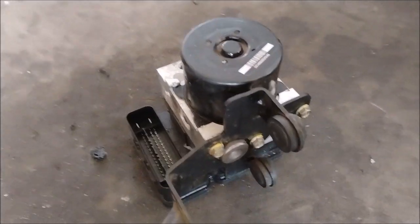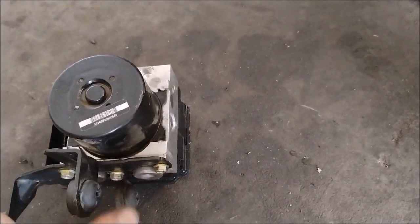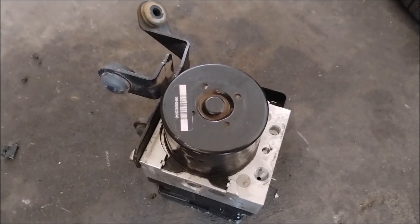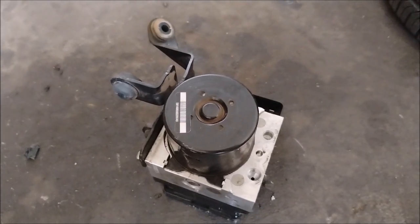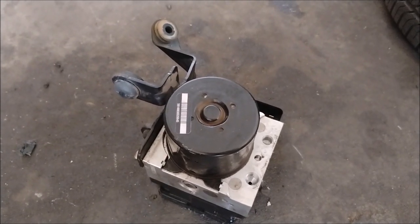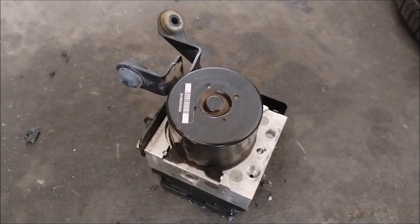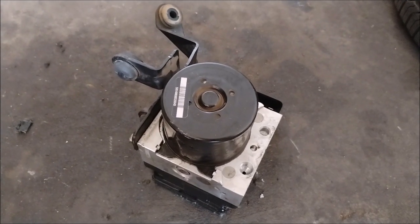This is the unit that I replaced and I can't tell you what's wrong with it or what's causing it to give spongy brakes — we'll probably never know. My research tells me this is a not unusual issue with these vehicles. So if you have this problem, replacing the entire ABS unit is a course of action that solves your spongy brake pedal problem.